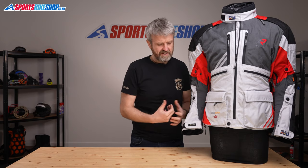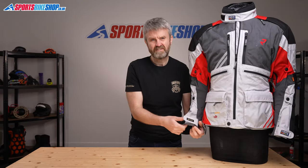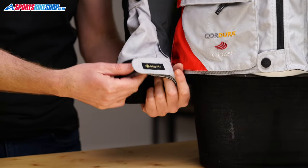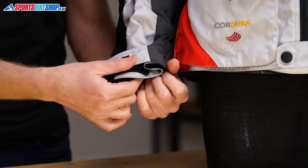The cuffs on this jacket are simple plain Velcro arrangements with plenty of room to get winter gloves inside. They're best suited to that arrangement rather than trying to put gloves over the top, because there's quite a lot of excess material to create that space for gloves inside. Once you've done that up tight, getting a glove over the top can be quite tricky — not impossible, but not ideal.